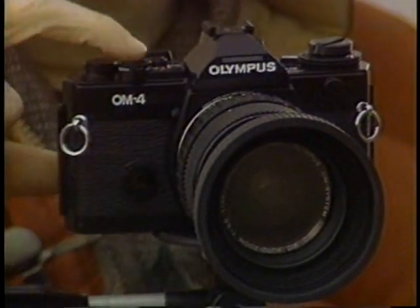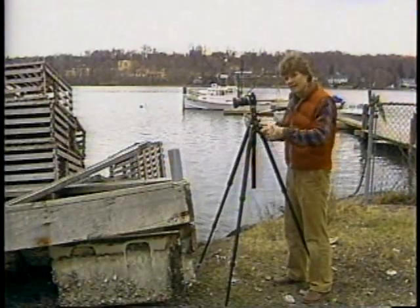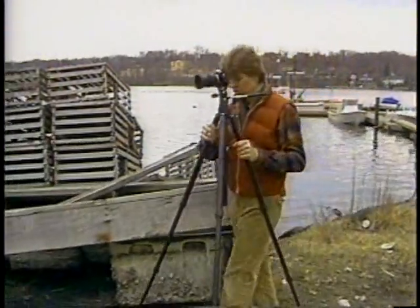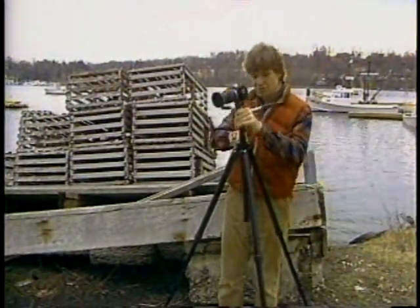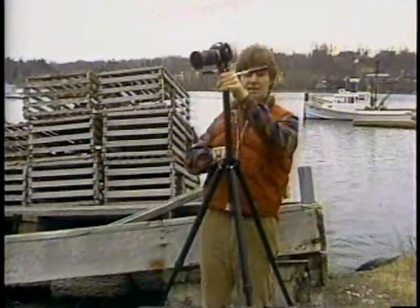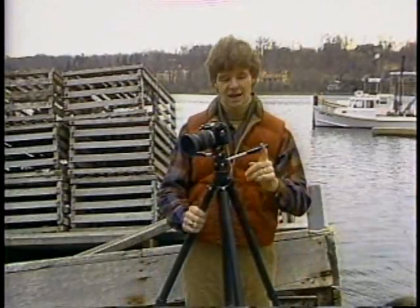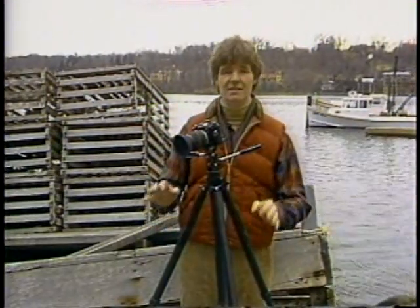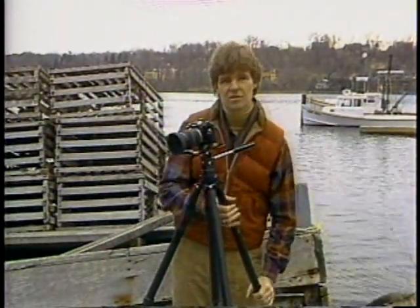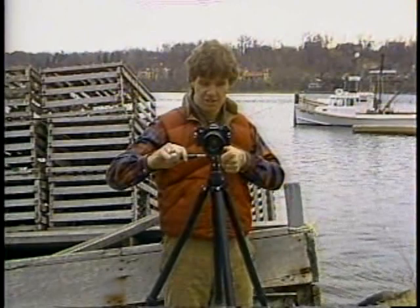This tripod can get the camera off the ground about five feet without using the center column. You should always get your height by extending the legs fully instead of using the center column, because the tripod just won't be as stable if you raise the camera using that column. There's no law that says you've got to keep all three legs extended at the same length — if one leg is in a depression and the tripod's not level, just lower one leg a little bit. That puts the camera just perfectly and adjusts the horizon.